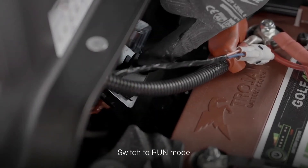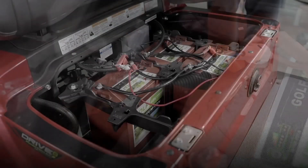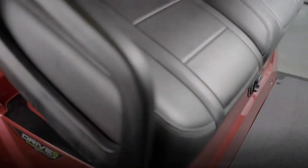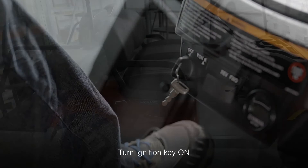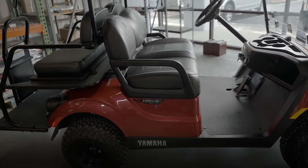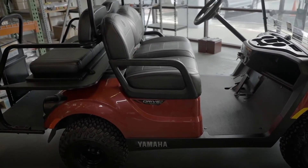Once the batteries are powered on, switch back from tow to run mode. Put the seat back on the hinges, place your foot on the brake, and turn the ignition key to the on position. That's all there is to it. Your trusted Trojan lithium-ion batteries are ready to give you the ultimate golf car performance you've been waiting for.